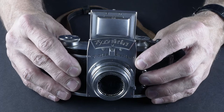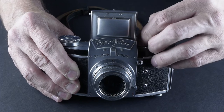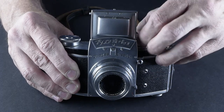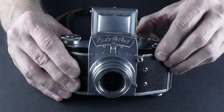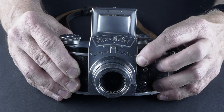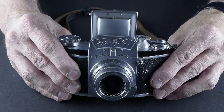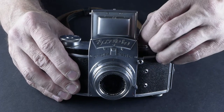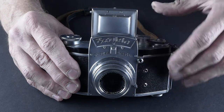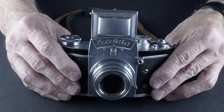Here's a thousandth of a second — let's check the shutters. Here's a hundredth of a second. Here's a fiftieth. They're not sounding all that different to me. Here's a twenty-fifth — that's our slowest speed, and that sounds about the same to me too. So I'm not sure that the speeds are all accurate on this. If you're shooting at 1/500 that would probably be accurate enough to shoot outside at sunny sixteen, but if you were shooting inside at a 25th of a second, something might be up with that. So we'll take a look inside and see what we see.